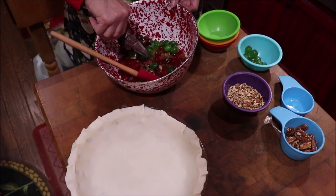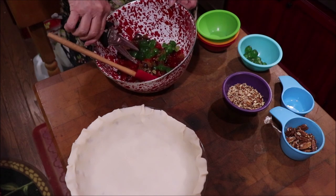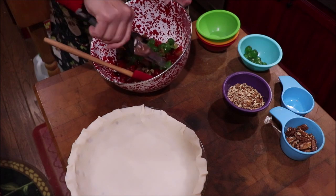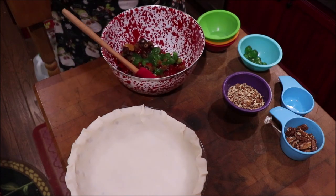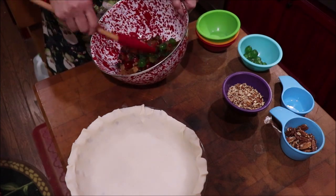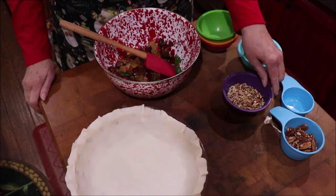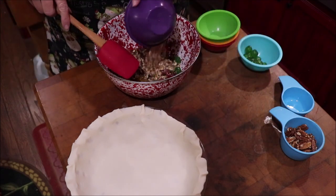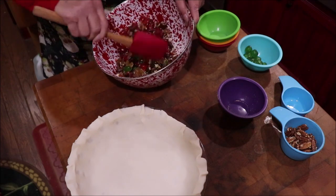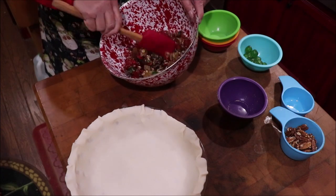I got everything but the green ones — I guess green means go. I thought they'd already taken care of themselves. Toss that. Now we have a cup of pecans: half of them I've chopped and half will go on the top. Let's get those mixed in — that kind of helps to separate your fruit too.